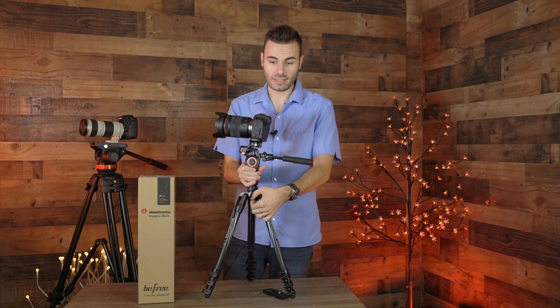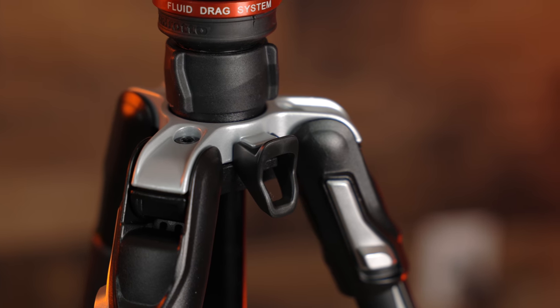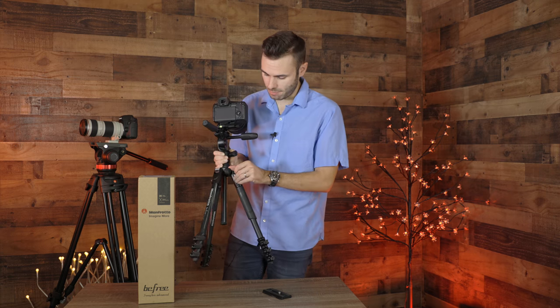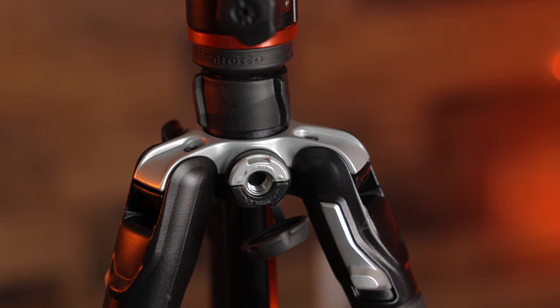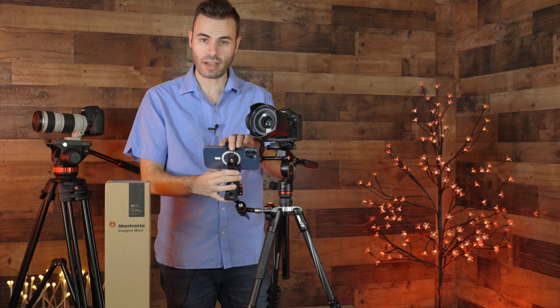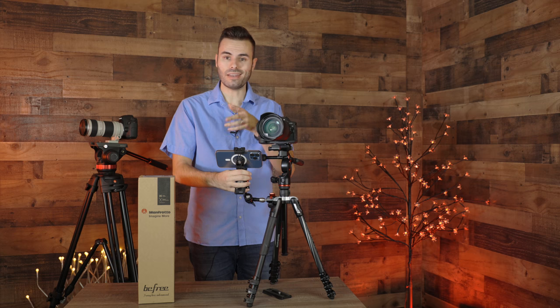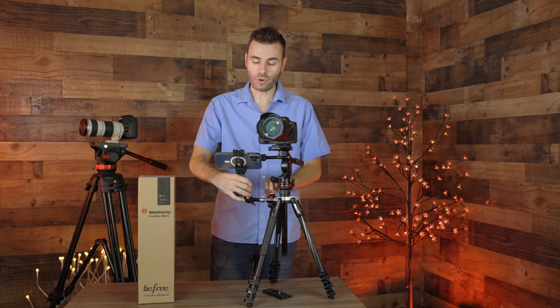Here on the base of the tripod, we can see a little hook so we can easily attach a camera bag or some extra weights to give the tripod extra rigidity when out on the go. There's also Manfrotto's easy link system, which takes a three-quarter inch screw, and you can attach a ton of different accessories to this port. For example, I was able to use the easy link system to attach a device that holds my phone next to the tripod. You could also hook up an external monitor, an extra microphone, or a flash — the possibilities are endless.